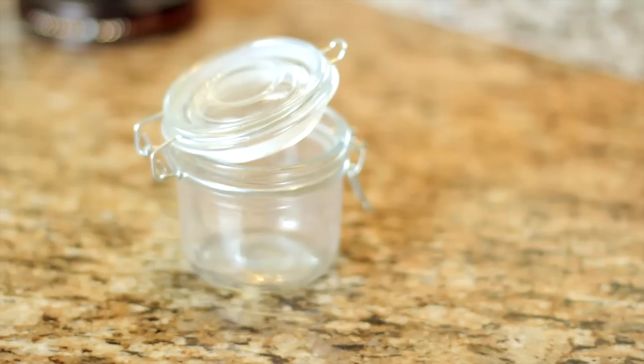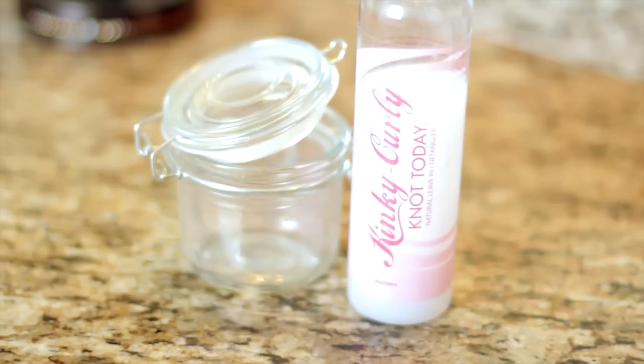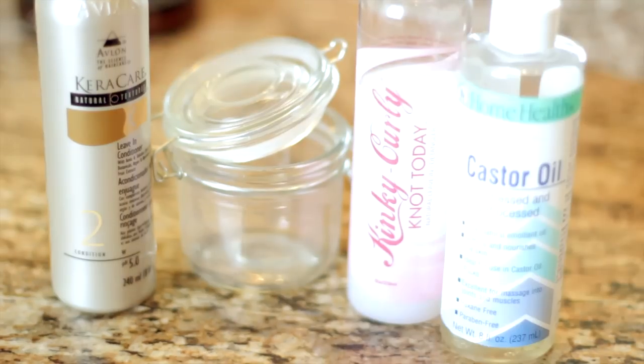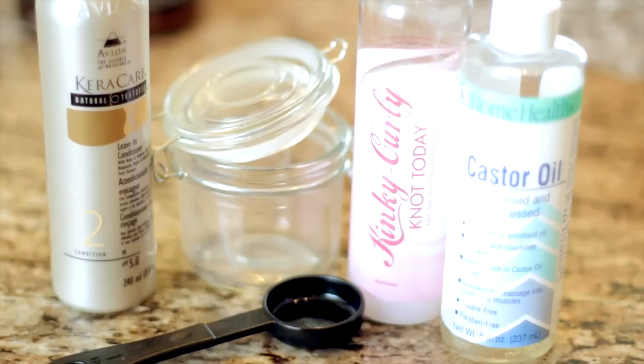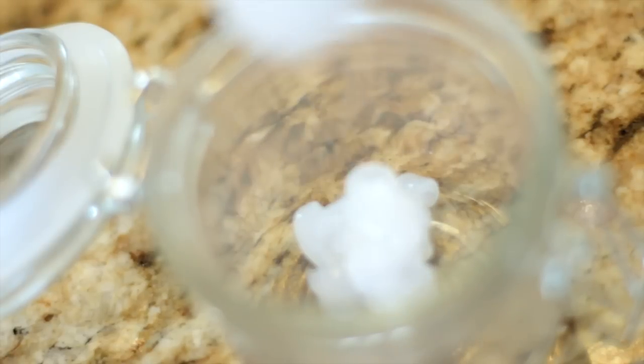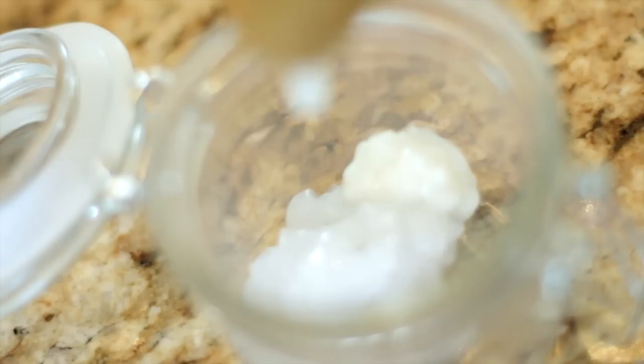For the leave-in you're going to need a glass jar — I usually catch these on sale at Hobby Lobby when they're half off — the Kinky Curly Knot Today leave-in conditioner because it's a great detangler, and I usually use the Shea Moisture detangler because of the butter and oil base it has. Care Free is my backup because the Shea Moisture one is always sold out. You're also going to need castor oil, a tablespoon measuring spoon, and a small whisk — I bought that at Sally's Beauty Supply.